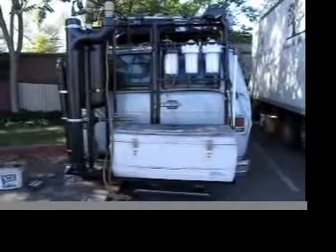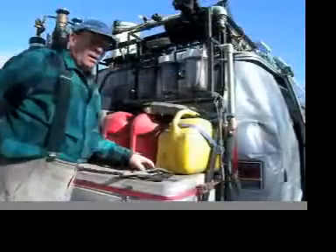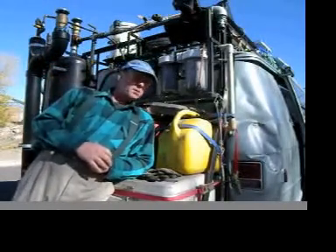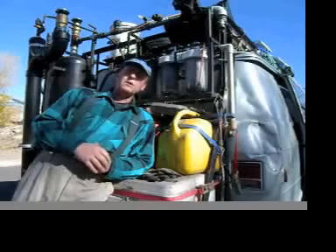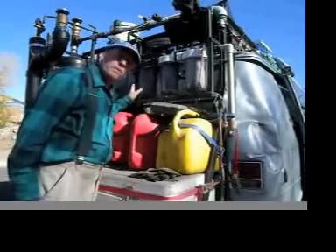This is my biofuels project, all ready to go for processing a tank of fuel. When I originally began to experiment with running an automobile on vegetable oil, I was running my recycled vegetable oil through three stages of big blue filters.